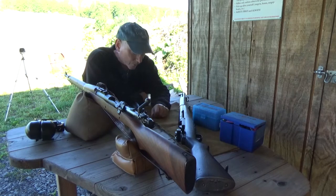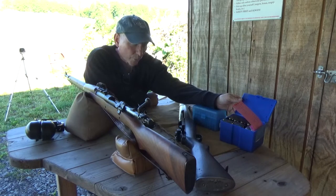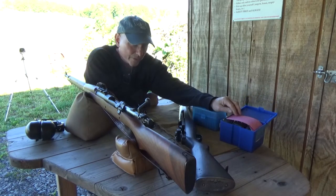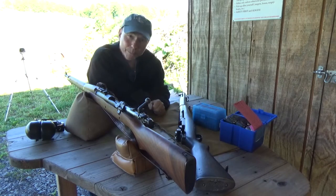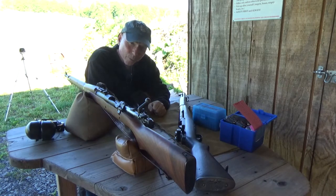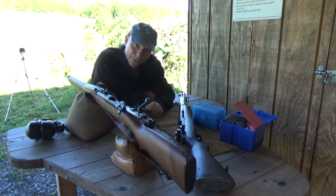Hey guys, we've got the M1 today and we're going to do a little bit of load development, working with 40-64 at 47.5 grains and a 155-grain Berger Hybrid and 155 Sierra Tipped Match Kings. We've got the 1903 Springfield that I'm going to be doing the velocity checking with to make sure that we're well within specifications.